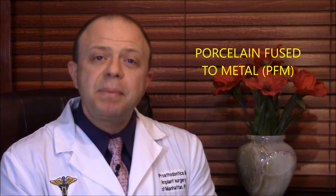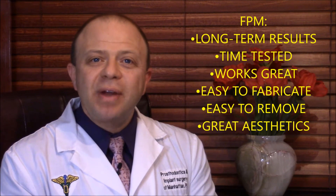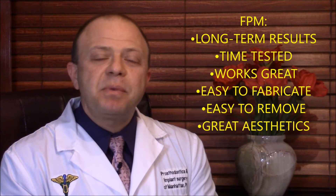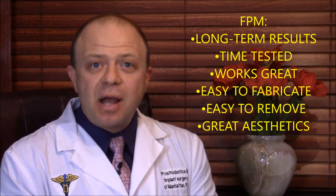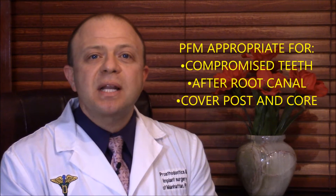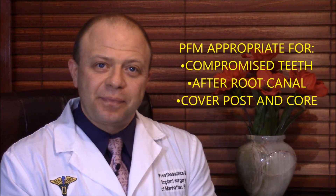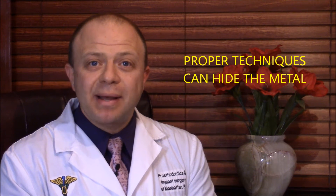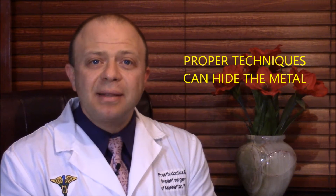Brace yourself — to answer properly, this will take a little while. The most long-term studied restoration method is a porcelain-fused-to-metal crown, PFM. It works great, is easy to remove when needed, and when quality work is done, can be very aesthetic. On a compromised tooth with a root canal and a post and core, the PFM crown is an appropriate restoration. There are techniques of preparation by the dentist and crown fabrication by the technician that allow us to hide the metal underneath.